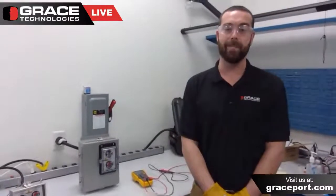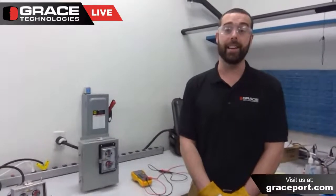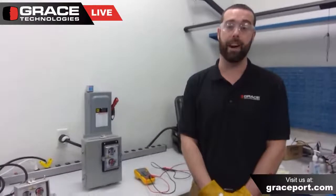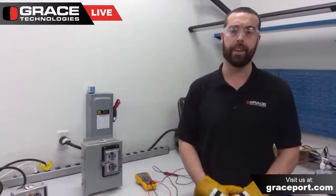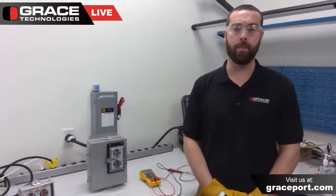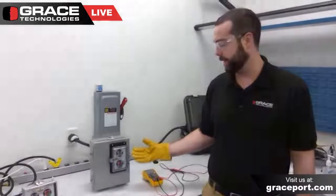I am the EMEA Business Development Coordinator at Grace Technologies. Today our topic is performing a live dead live, or verifying the absence of voltage. Before I dive into a live dead live test, I want to chat with everyone here on this LinkedIn live session about one of our permanently mounted electrical safety devices — our voltage test station.